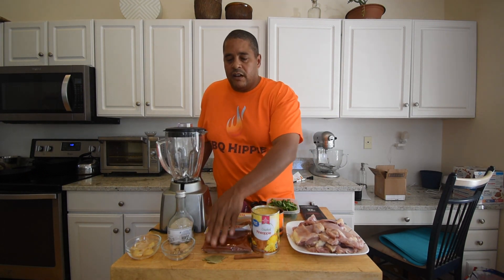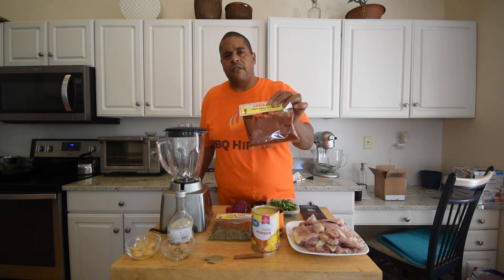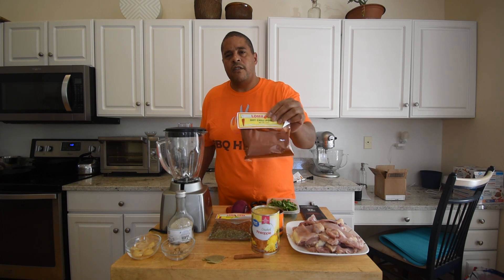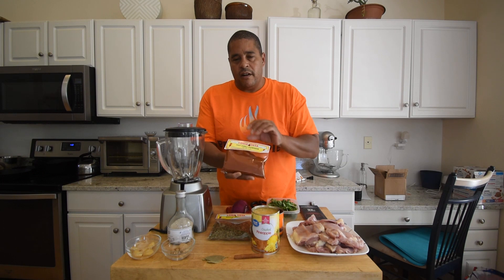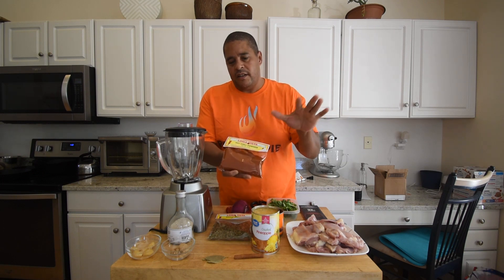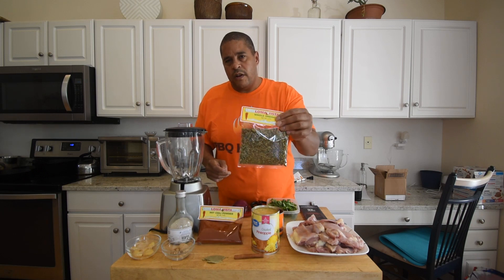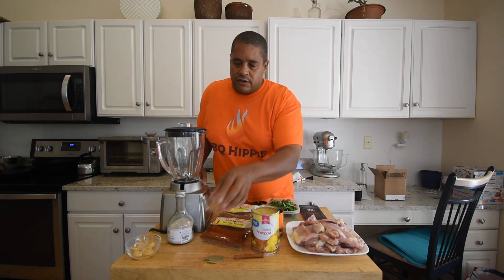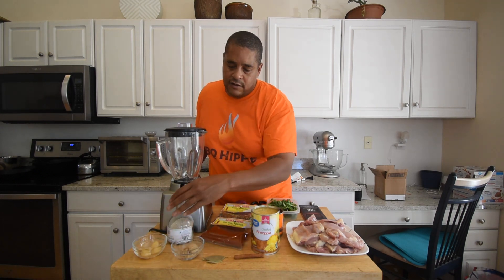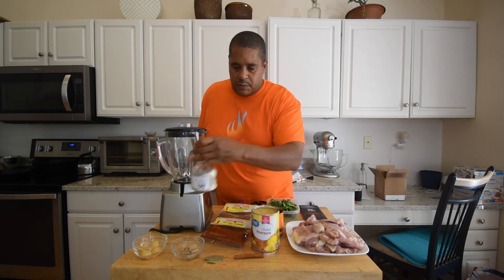We're going to be using a cinnamon stick, a couple of bay leaves, a touch of hot chili powder that you can find at Walmart as well. You can really get this cheap at a Hispanic market, but if you go to Walmart, don't go to the spice rack — go to the Hispanic aisle and get you some in the bag. We have oregano as well; this oregano is a lot better than what you find in the regular spice rack. A little bit of brown sugar. Some garlic cloves. We have some kosher salt — this is a salt pepper blend, but it really doesn't have much pepper in it.